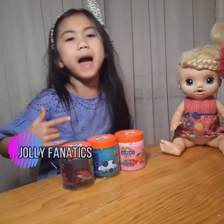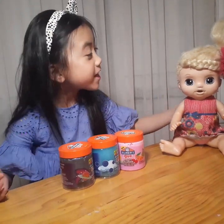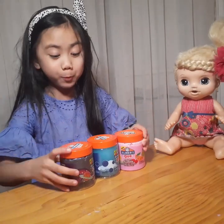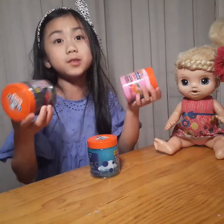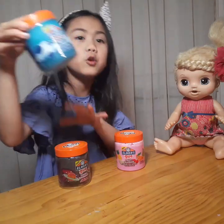Hey everyone, welcome back to my channel! Today with me is baby Sarah. Sarah, are you ready? Yes, mommy! Today we're gonna open and play with some Elmer glue slime. The first one we're gonna do is this blue one.